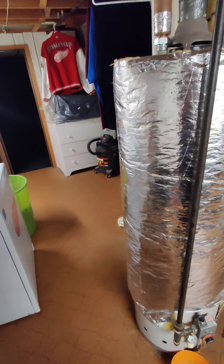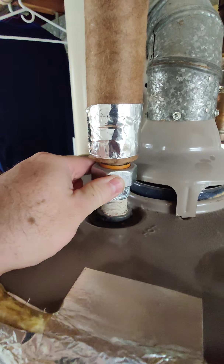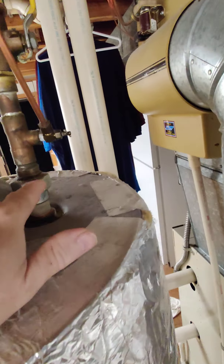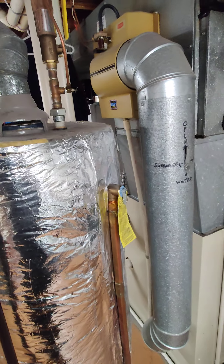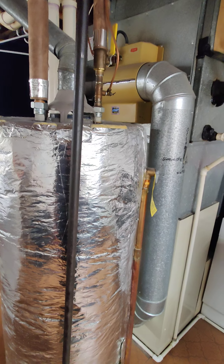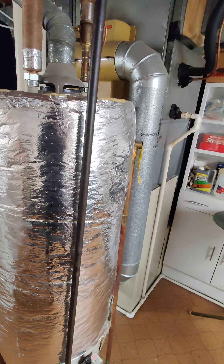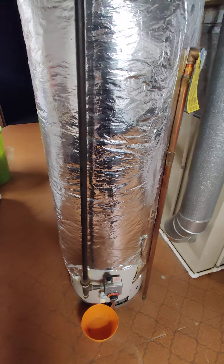Once you remove your gas fittings from your gas valve, you can go ahead and pull the tank out. Undo the fittings here with a pipe wrench — you're going to get some water that will spill onto the floor, but that's okay. Then just move the tank out of the way.